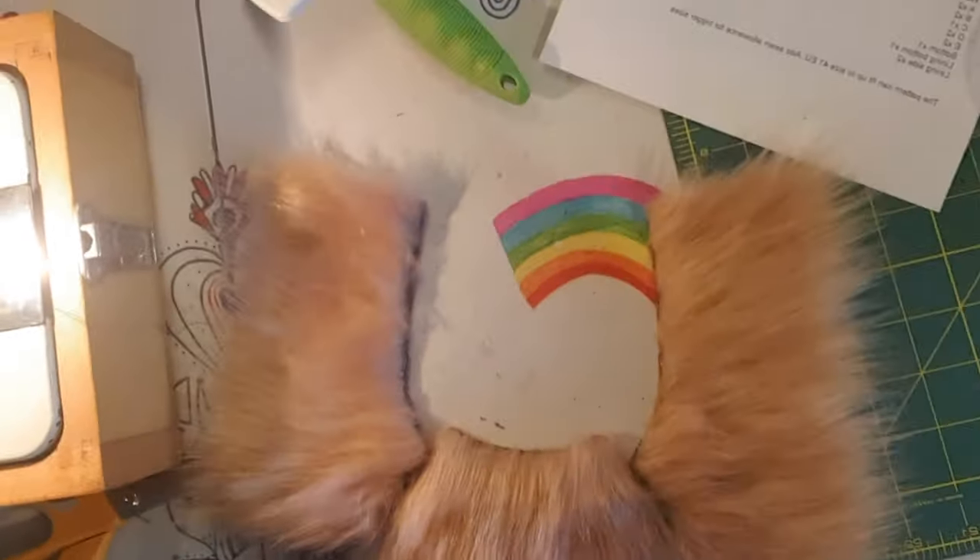Now that these have been sewn, we are going to sew D and C together just like this. We're going to pin it to pieces C first and then pin both D together. Ta-da — let's sew!